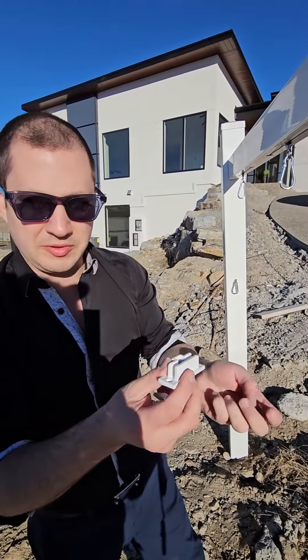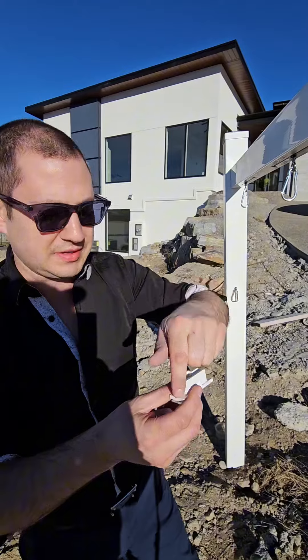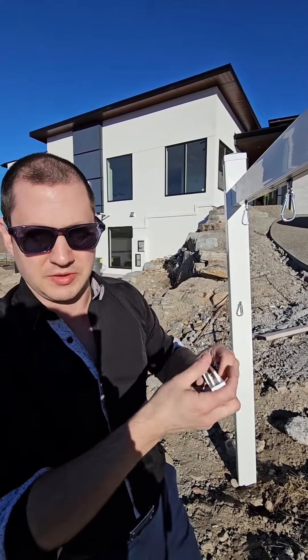What I normally recommend is before you install the sign, at some point you can take the arm off and with a drill, drill this into the top of the arm with the tape, so that you have double holding. Then you can have your sign toppers on there after the fact.